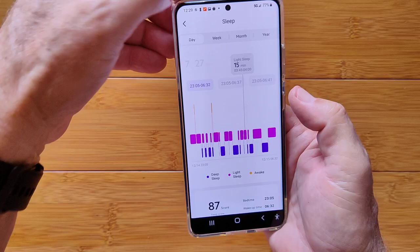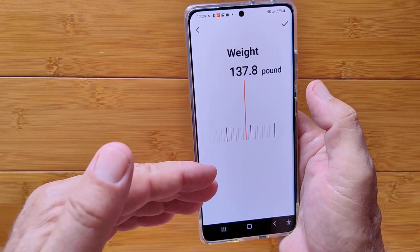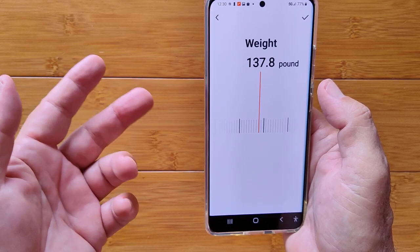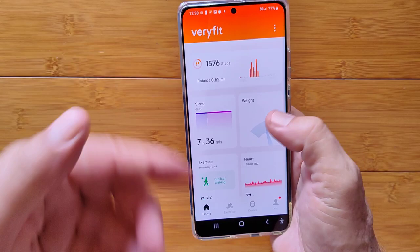You can log your weight in the app and set up your profile — age, birth date, and units in metric or imperial. All of that data gets tracked in the background over time.